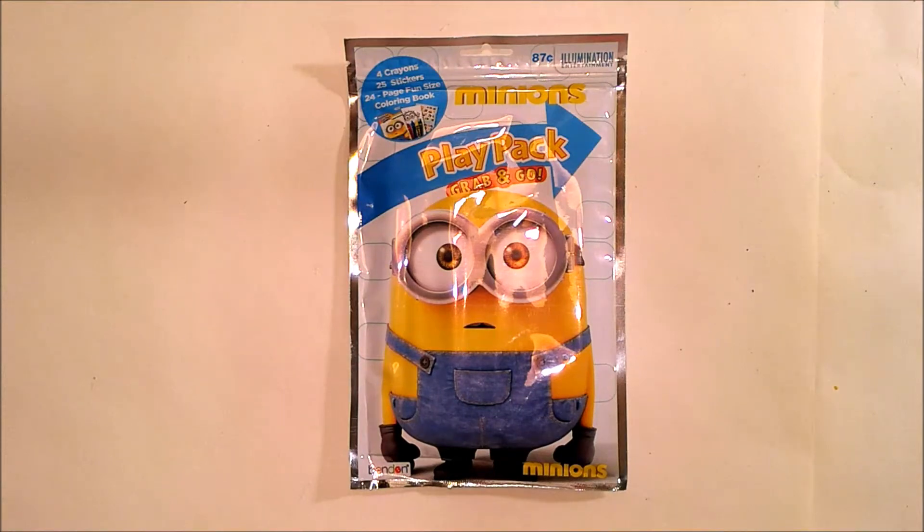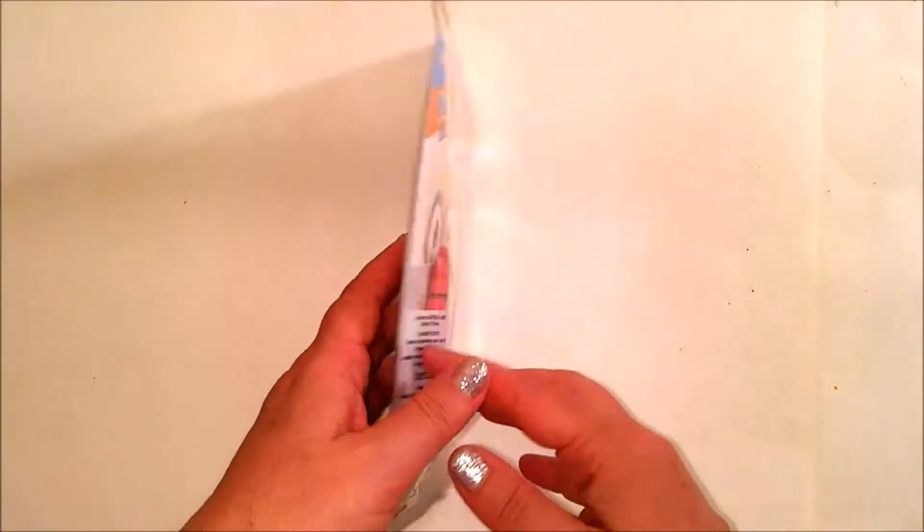Hello from Celadon Lotus. We are here with Minions Playpack Grab and Go. We are going to be channeling our inner single-celled yellow organisms from the beginning of time by unpacking and reviewing this Playpack. It comes with four crayons, 25 stickers, and a 24-page fun-size coloring book. Let's look at what's inside.